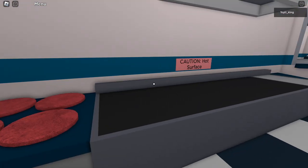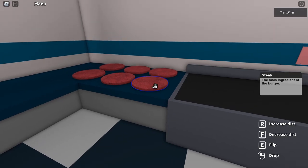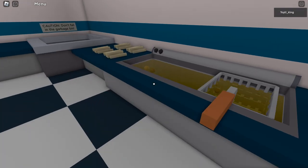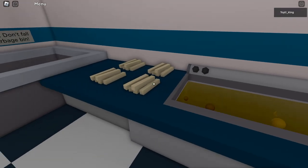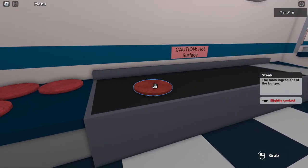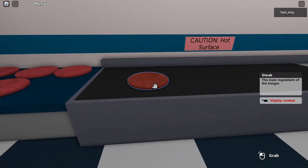So steak is right here next to the burner — or the oven, or the stove, whatever you want to call it. Put the steak on the stove and it'll start cooking after a second. Here are fries and here's the fryer. We put the fries in the fryer to make fried fries. This is slightly cooked — fries take longer than patties do to cook.